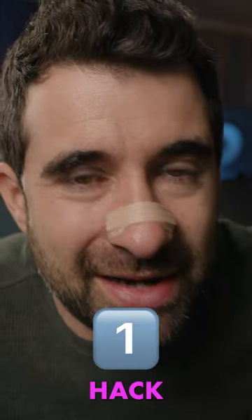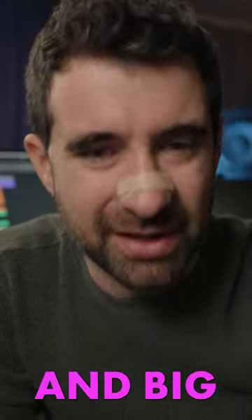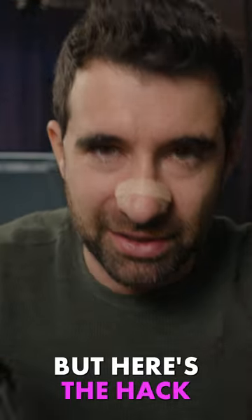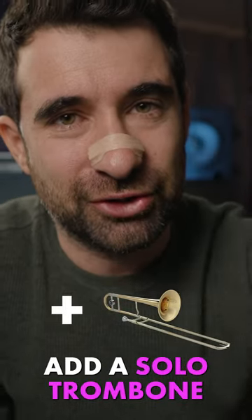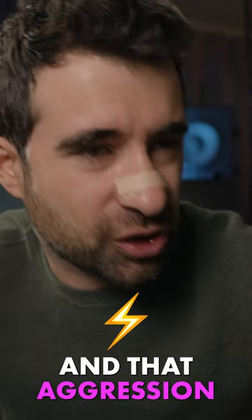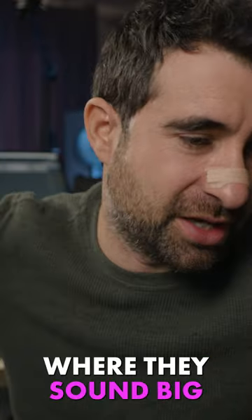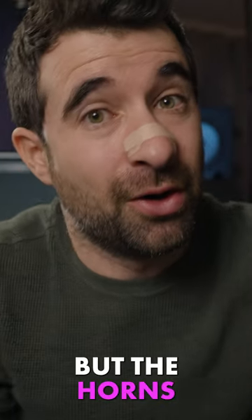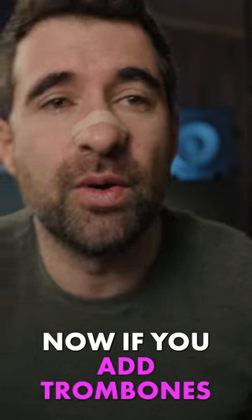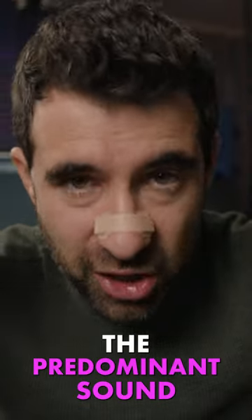Hack number one: if you want the horns to sound epic, big, and cinematic — first, obviously, lots of horns, so 12 horns. But here's the hack: add a solo trombone to the horn section. That's going to add bite and aggression. You've got 12 horns performing in a range where they sound big and heroic, but the horns are the mellow section of the brass section. If you add trombones it's going to sound like trombones and horns — we still want the predominant sound to be horns.